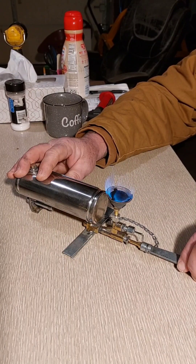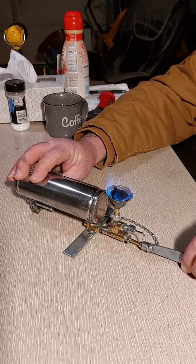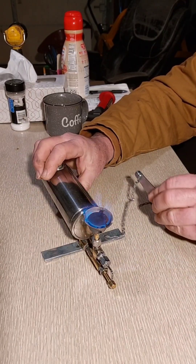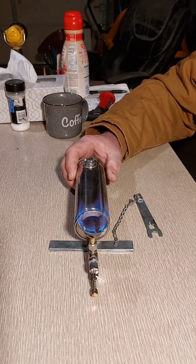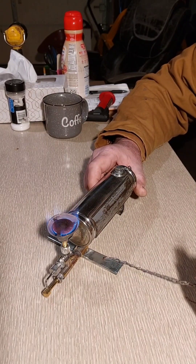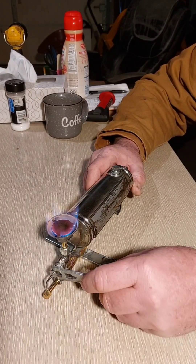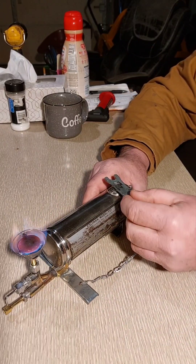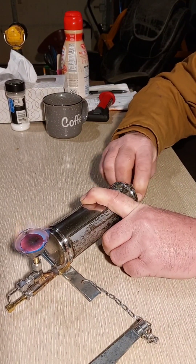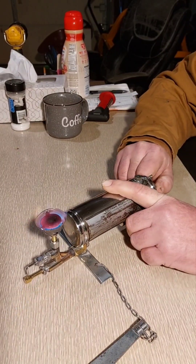I'll let her settle down a little bit and I'll open her up. I don't think you can make coffee on it, Steve and Rob, but it's got the tool and it does a little bit of everything — the first tool cap — there she is.